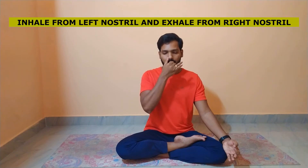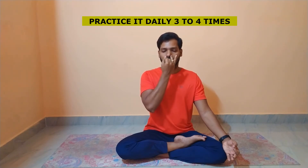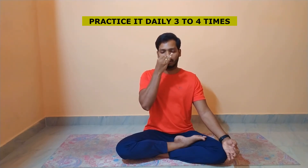First sit comfortably as I told. Lock both the fingers. I will inhale from my left and exhale on the right. Again I will inhale from the right and exhale on the left. You can close your eyes — no issue. Continue this practice for at least 10 to 12 rounds. It will help us.